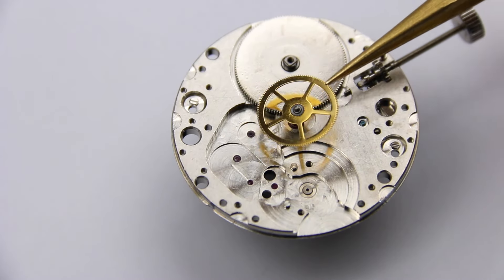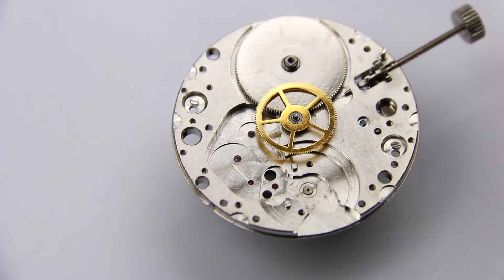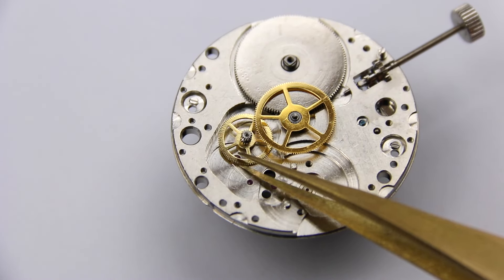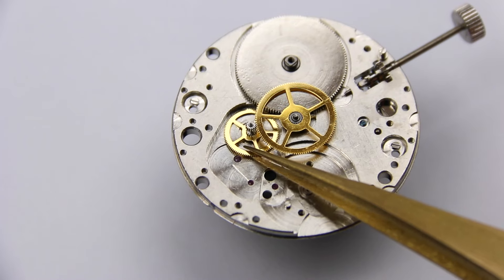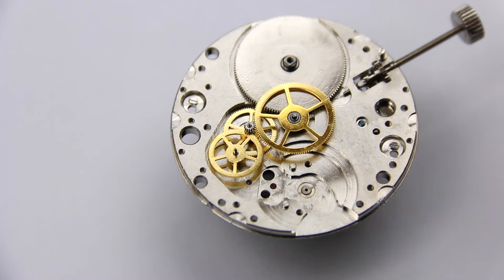Engaged in the teeth on the outer rim of the barrel is the rest of the train wheels — like a gearbox reducing the torque of the mainspring and turning a small rotation of the barrel into many more rotations at the last wheel: the escape wheel.